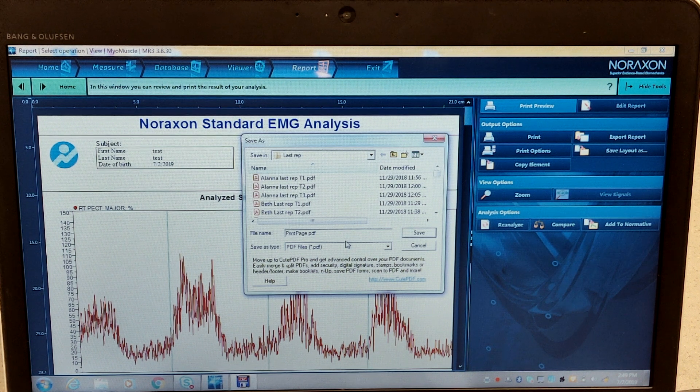That concludes our EMG analysis. It also depends on what experiment you are doing, so your analysis may be different from the one we did here. However, this is how we generally do it. Thank you for watching, and see you next time.